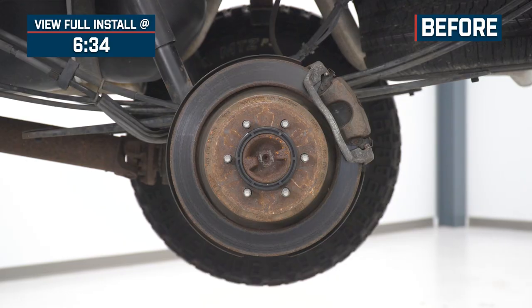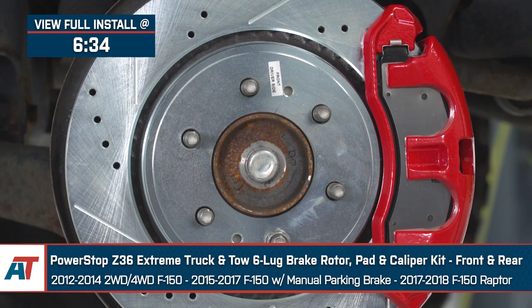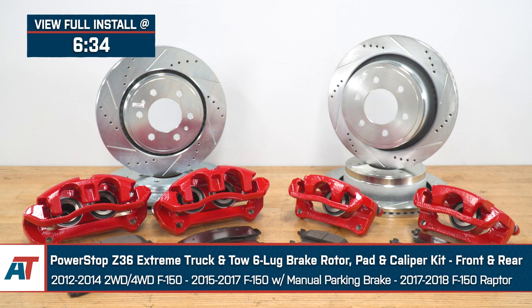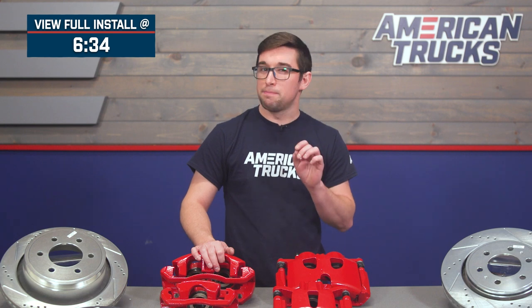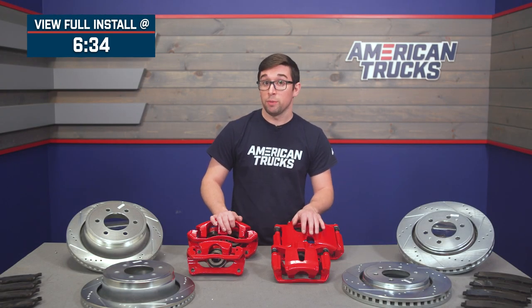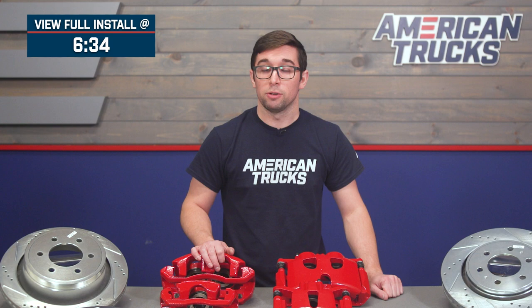Jake here for American Trucks, and today I'm taking a look at the Power Stop Z36 Extreme Truck and Tow Front and Rear Rotor, Pad, and Caliper Kit fitting various different models of F-150. Now before we dive in too deep, I do want to note that this kit has a bit of a complicated fitment for a bunch of different models and trims of F-150, so be sure to check the website before you buy just to make sure it's going to fit your particular truck.